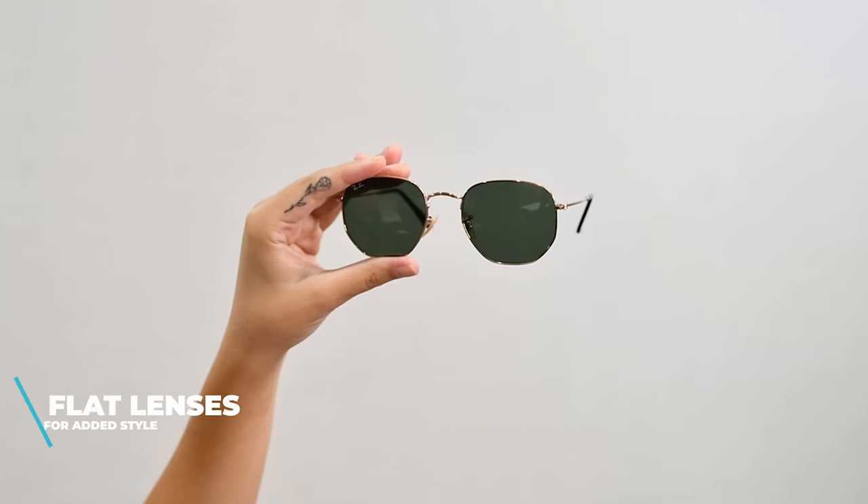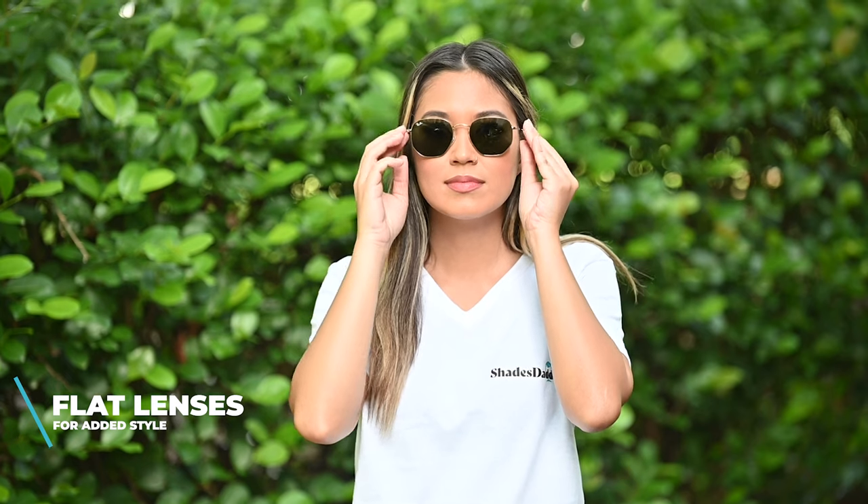In addition to the unique geometric lens shape, it also features really cool crystal flat lenses, and this typically gives a retro look.